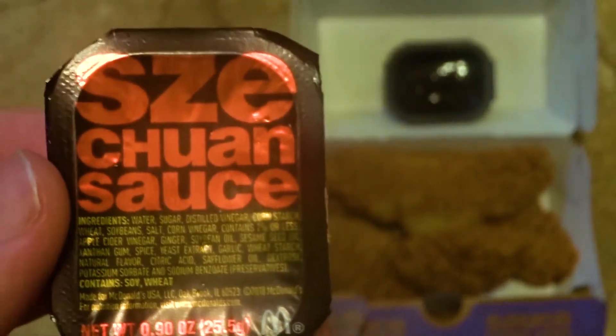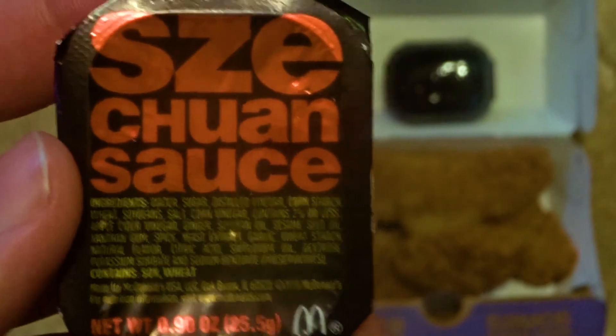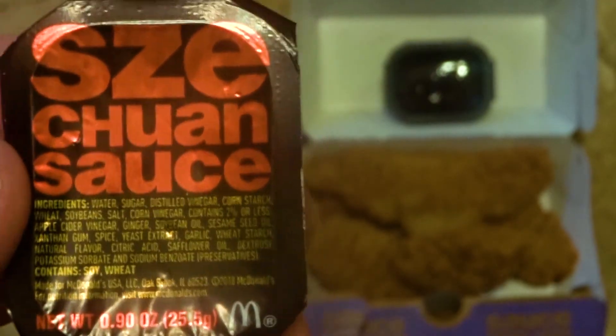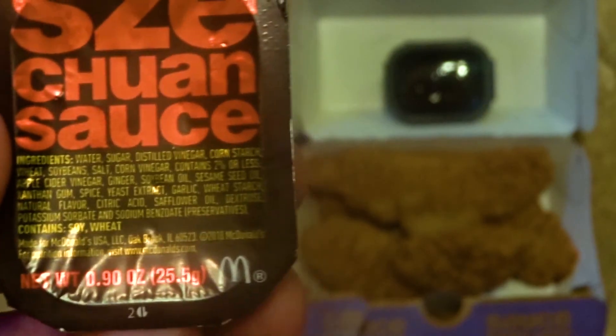Anyways, if you want to try this new Szechuan sauce, McDonald's just started rolling it out nationwide today, so head down to your local McDonald's and you should have no problem picking up a cup if you want to see what this tastes like. Now that's gonna wrap things up for today. If you have any questions, comment below and I'll try and answer them for you. And if you enjoyed the video and you haven't already, be sure to like and subscribe!